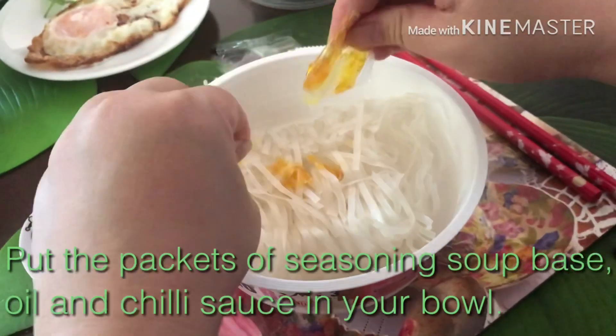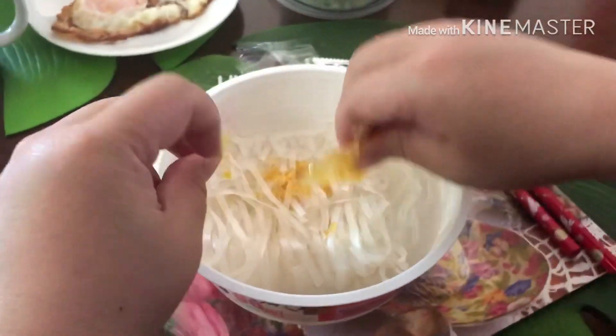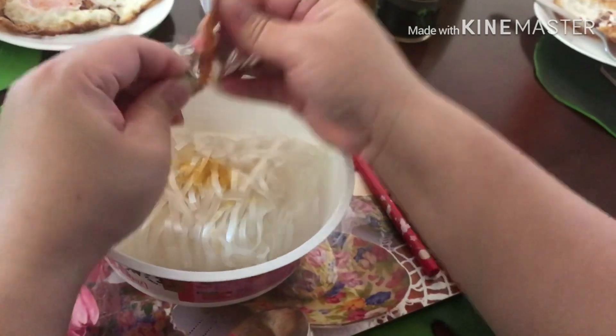Now we're gonna open up the packets of seasoning, soup base, oil and chilli sauce into the bowl. Add it in.